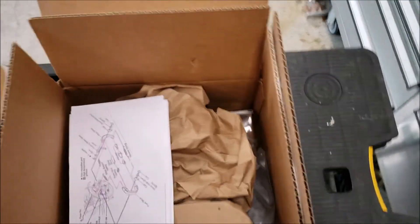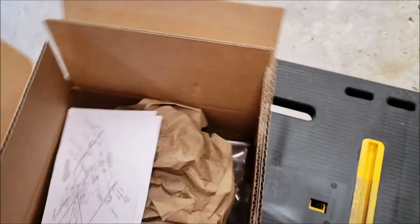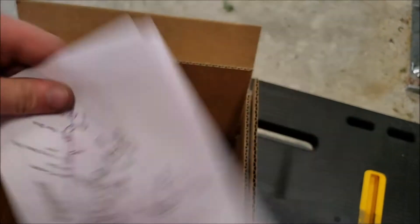I am going to do a full video on how to do this. The directions that come with the kit are pretty crappy — this is about the only part that is worth anything.